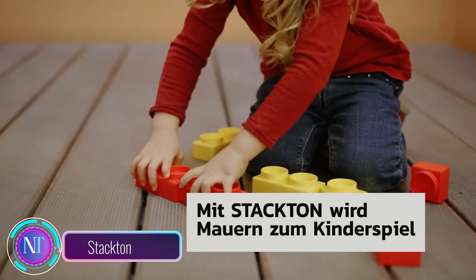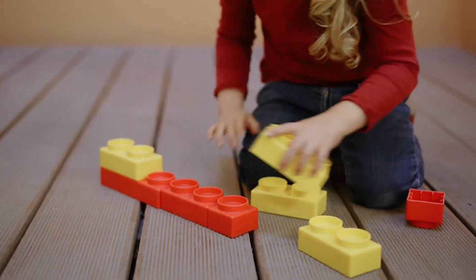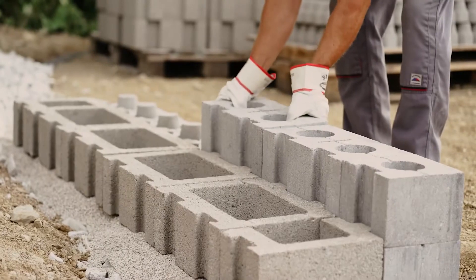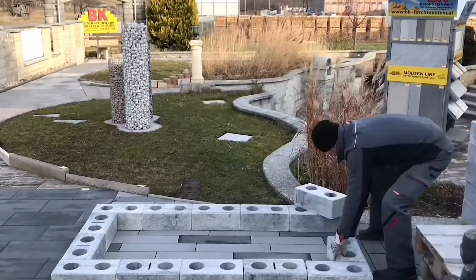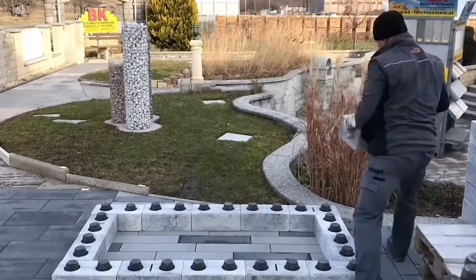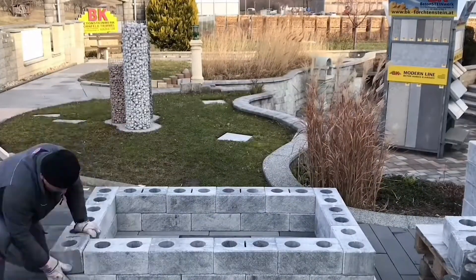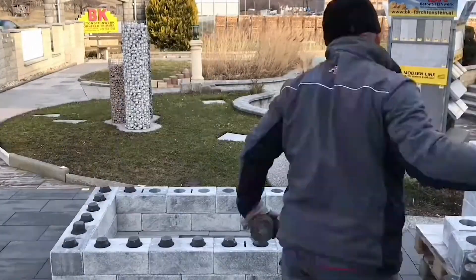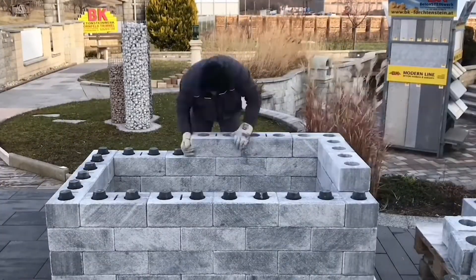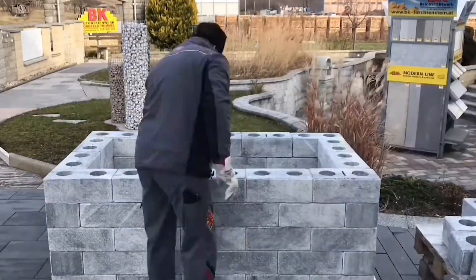Stackton technology: imagine building with concrete blocks just like playing with a child's construction set — that's what Stackton offers. In addition to regular wall blocks, you work with stacked and anchor blocks that fit snugly into holes, securing the layers effortlessly. The best part: no extra tools or bonding mortars are needed. The blocks are held in place by the wall's own weight, creating a robust and stable structure.